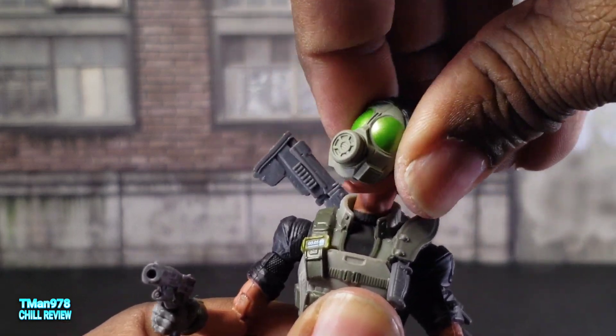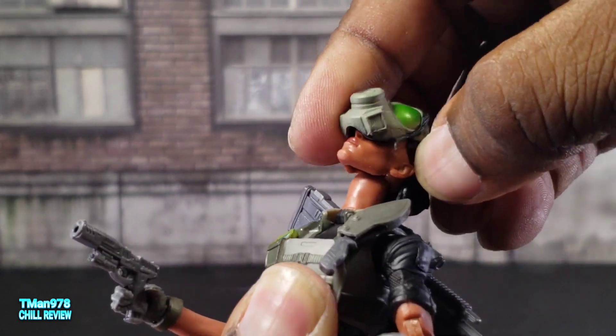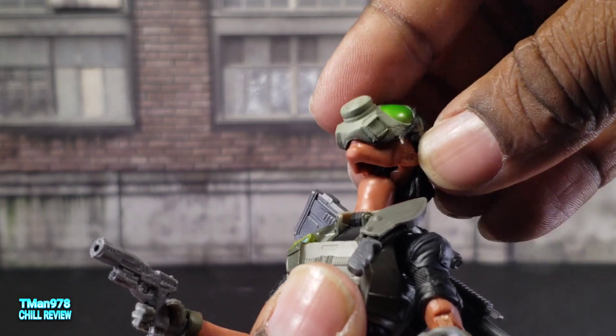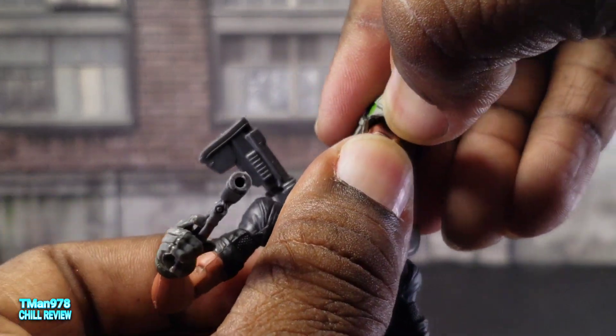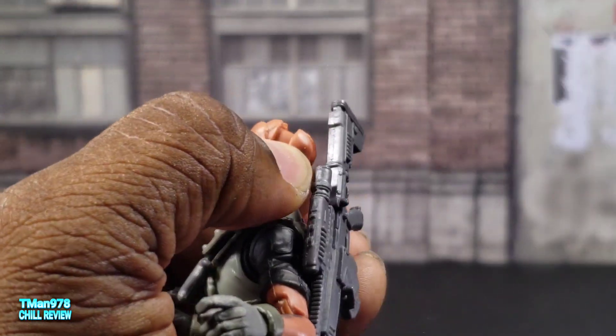Let me show you her face. This is actually just a pop-over mask slash hair piece, and normally it just comes right off. I guess you gotta pull at the front first, then pull it up.